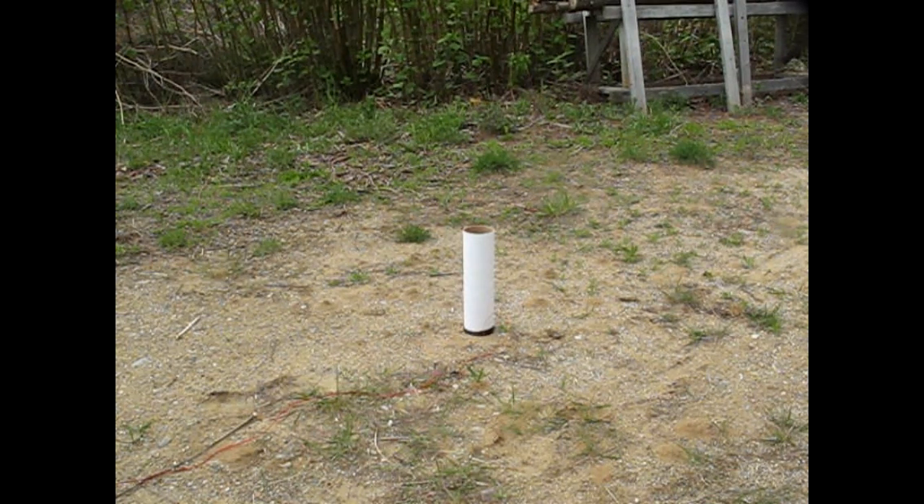All right, this video is to test out this ejection charge projectile type. 3, 2, 1.